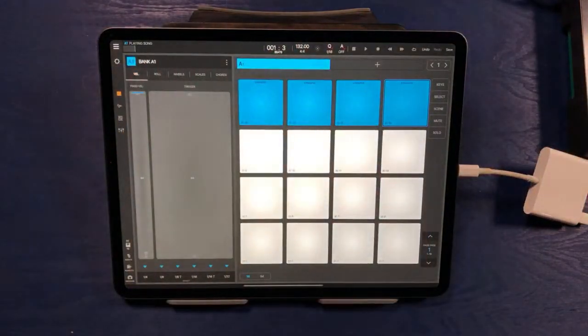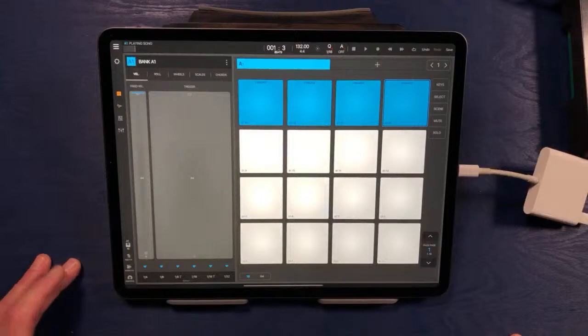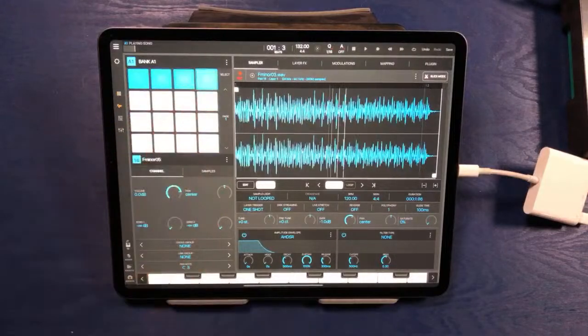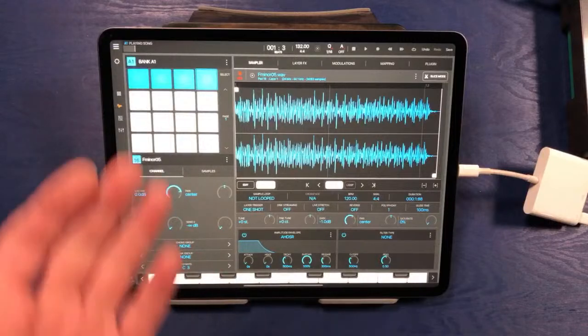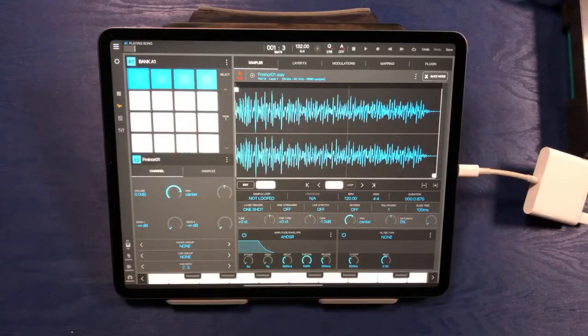We can set our tempo at the top. Down on the left there are four buttons that cycle through the four major screen layouts you'll be working with inside of Beatmaker 3. At the top is our main layout where we can see the pads and tap them to get sound. The next level down — each individual pad has a full and complete robust sampler attached to it. We can change tuning, gain, pitch, envelopes, filters, saturation, panning, and even load individual effects onto each sound individually.